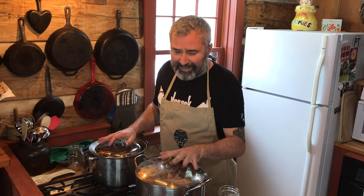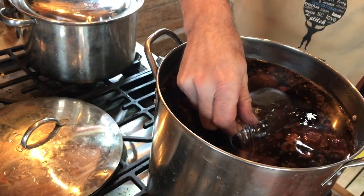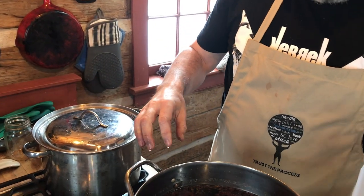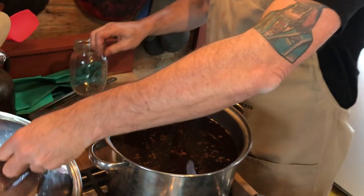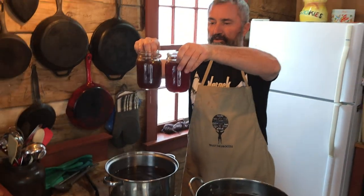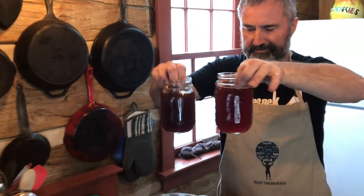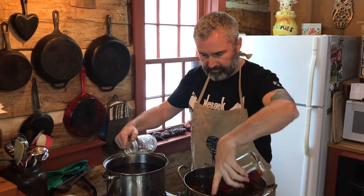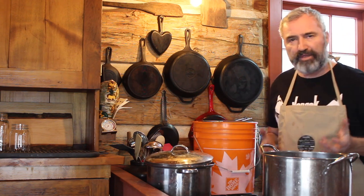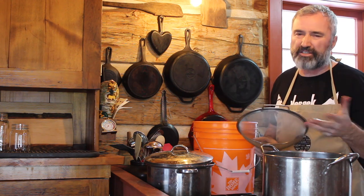I've let the dye pots sit overnight. Let's take a look and see what the color looks like. The first one is the dye pot that had the well water in it — it almost looks like wine. And here is the snow pot. Oh, it's a little darker for sure. This has been simmering overnight and we're ready to take the skin and the pits out. Sometimes you'll get skin that comes off the pit, so I like to strain it.